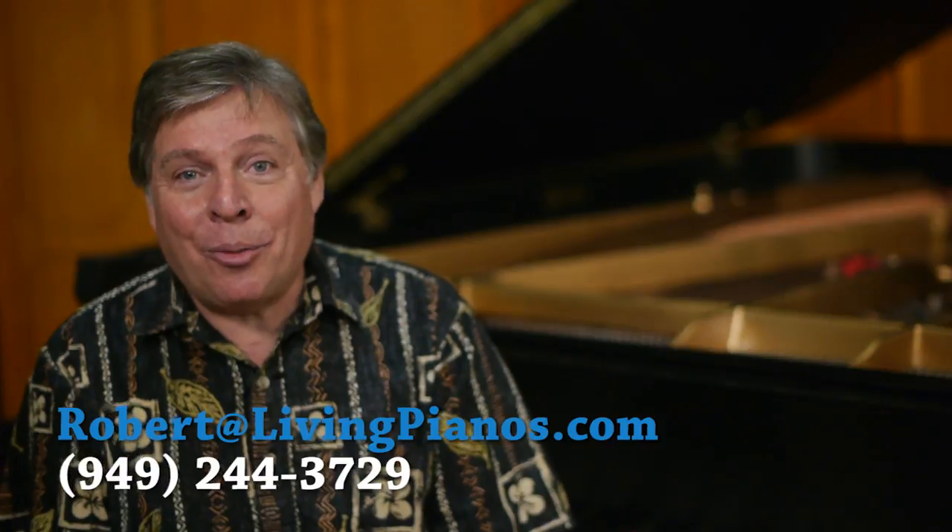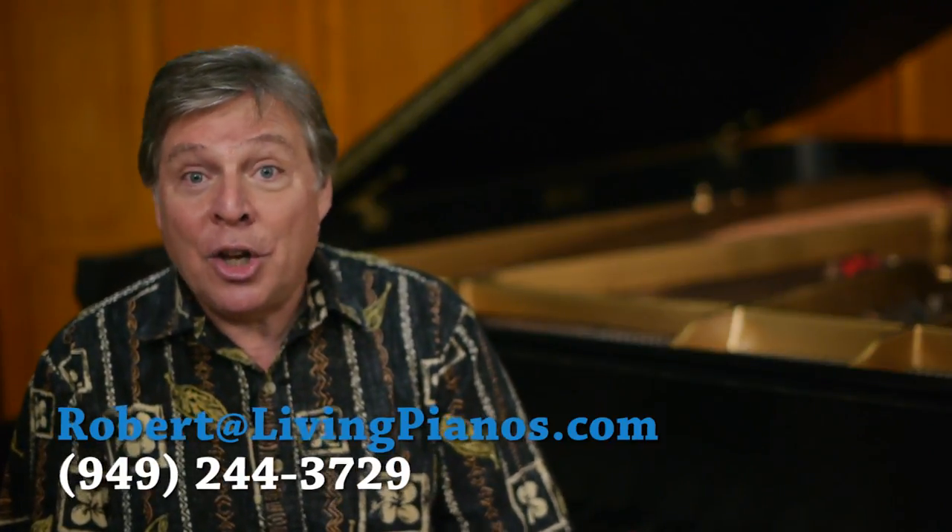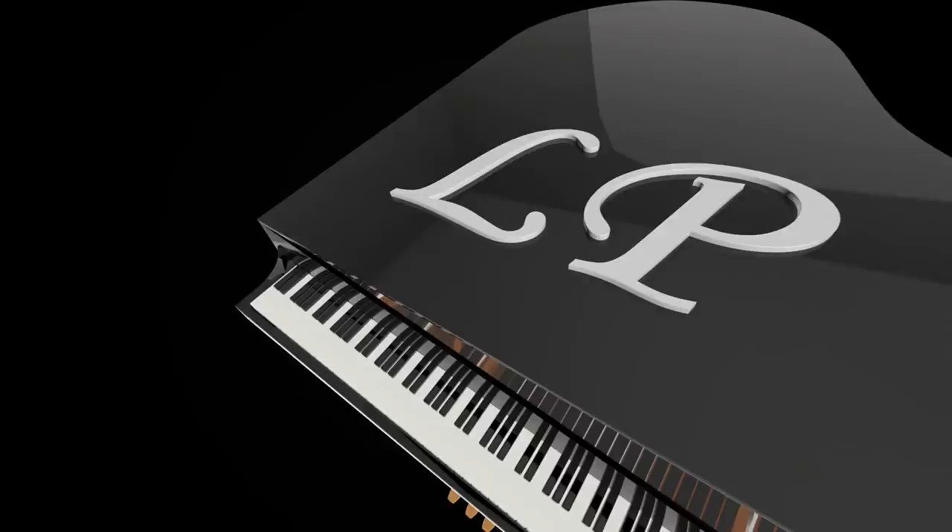Thanks for the great questions. Again, Robert at livingpianos.com, your online piano store.